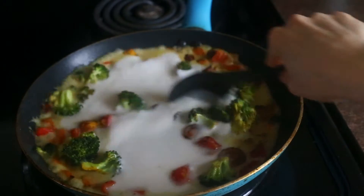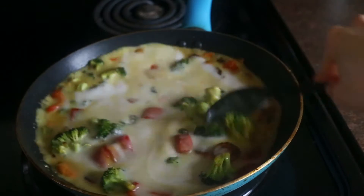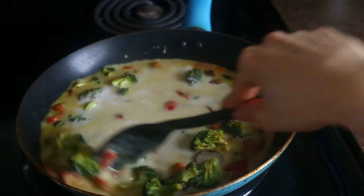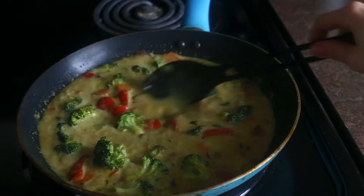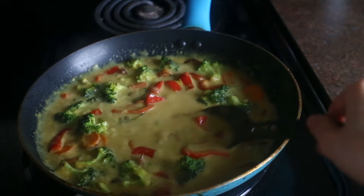Once the coconut milk is well incorporated with the veggies, raise the heat to medium high and bring your mixture to a boil. Once it's boiling, turn the heat down to medium low and just let it simmer for 15 minutes, stirring occasionally, and then it will thicken.